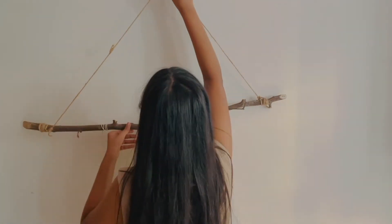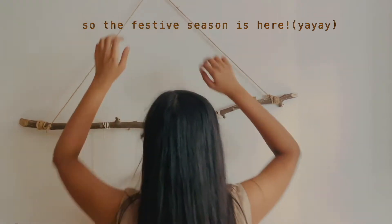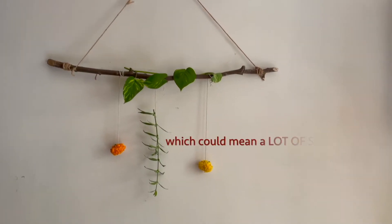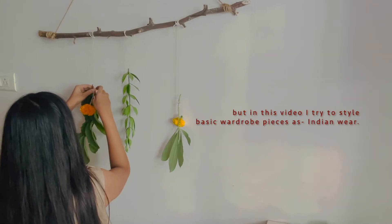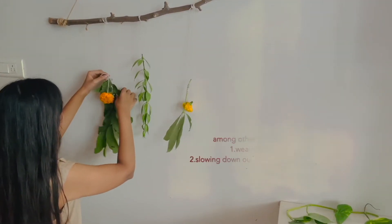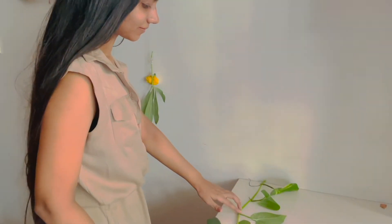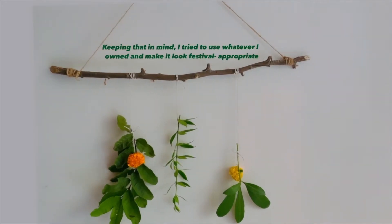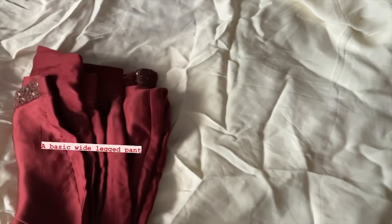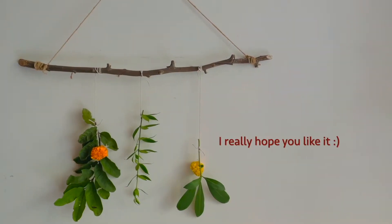Oh, hi! So the festive season is here, Holi is just around the corner and I'm so excited to wear Indian clothes. But at the same time, I don't want to shop a lot, so I thought I'll use the clothes that I already have — the basic wardrobe pieces — and try to style them as Indian wear. I'm trying to slow down my consumption choices and adopt a more sustainable lifestyle, so keeping that in mind, I try to use whatever I own and make it look festival appropriate. I really hope you like it, let's get started!